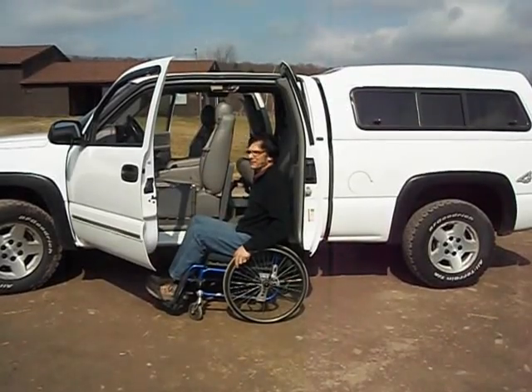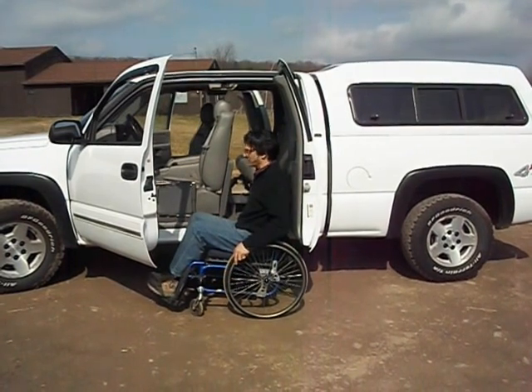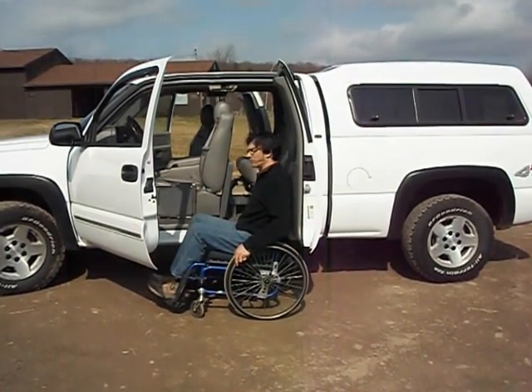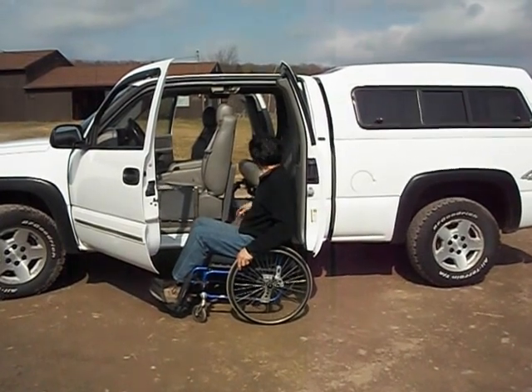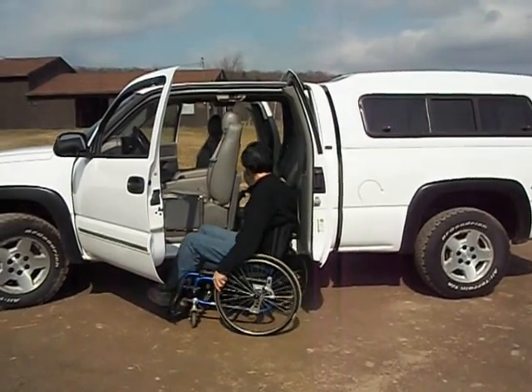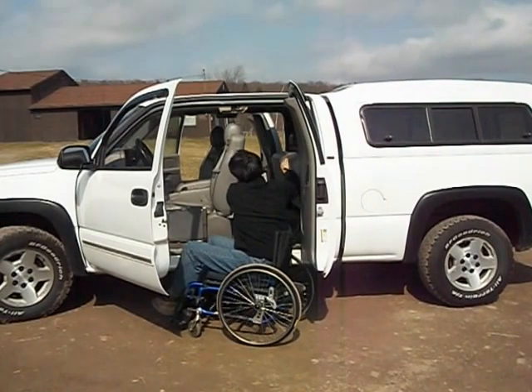This is the Access Unlimited EZ-STOW MI and Glide and Go combination to get you mobile in a pickup truck. The EZ-STOW is compatible with the factory seat in the rear. You simply put it down when the lift is not in use, so you can have passengers in the rear, and then when you're ready to use it, lift and stow.